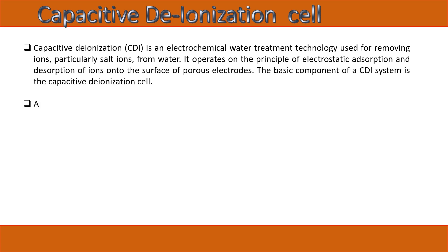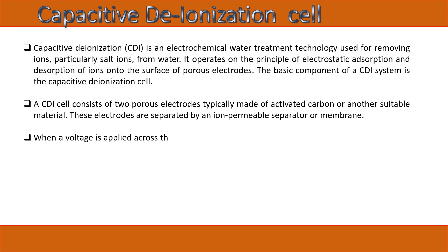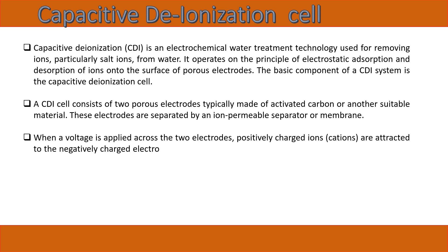The basic component of a CDI system is the capacitive deionization cell. A CDI cell consists of two porous electrodes, typically made of activated carbon or another suitable material. These electrodes are separated by an ion-permeable separator or membrane. When a voltage is applied across the two electrodes, positively charged ions (cations) are attracted to the negatively charged electrode (cathode).